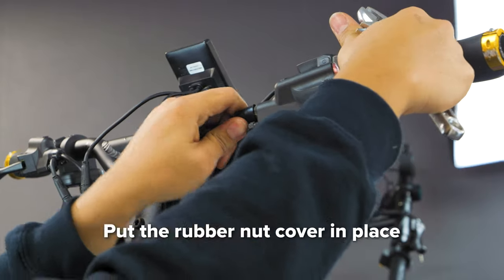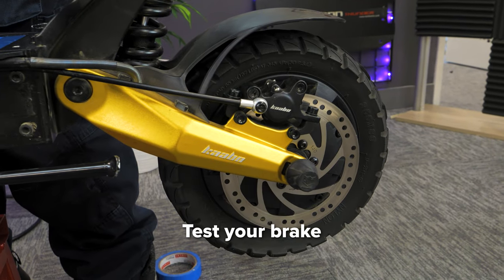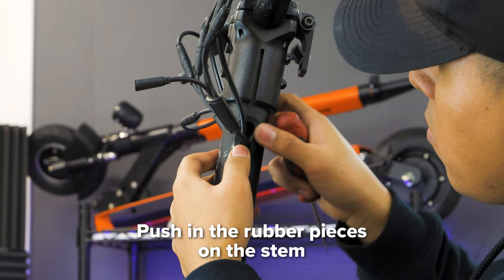Once the brake line is screwed in, put the rubber nut cover in place. Make sure you test your brake to ensure that it's working properly. Push in the rubber pieces on your stem.